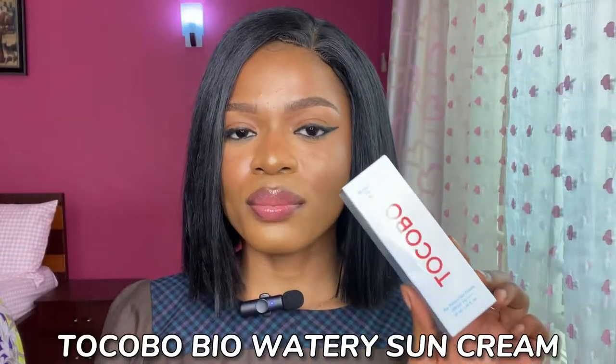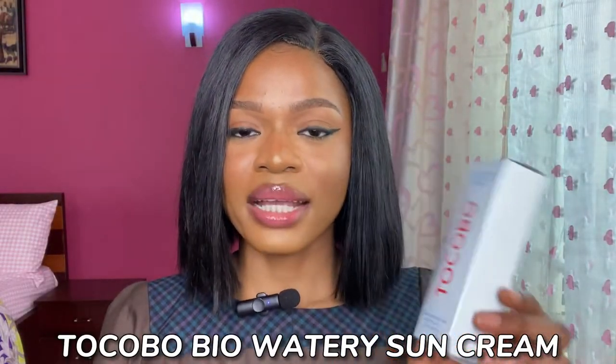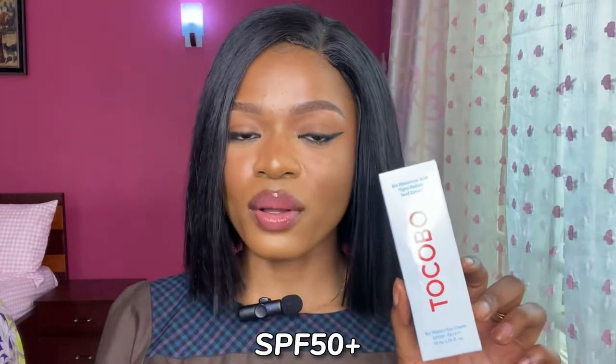This is the Tokobo Bio Watery Sun Cream — SPF 50 plus, PA++++. It contains bio hyaluronic acid. I'm going to show you guys how to apply this and how it is easily absorbed on the skin. I apply this while prepping my skin before going in with my foundation.